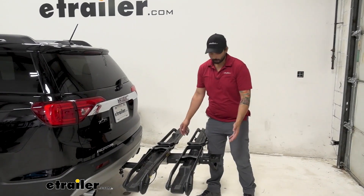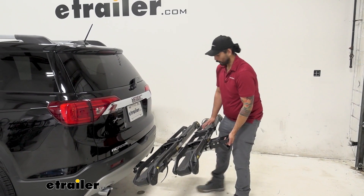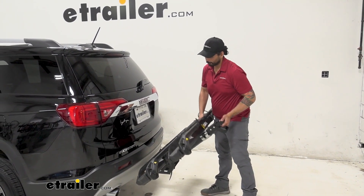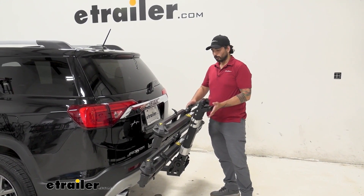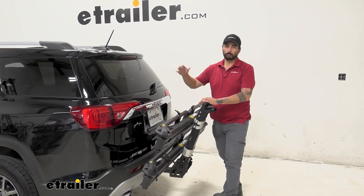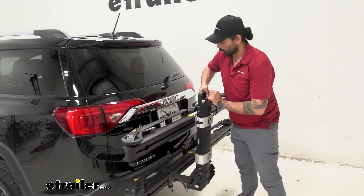You can also fold this rack up to save some space in a garage or in a parking lot — just pull on this handle that we used to tilt it away. It does have two stopping modes in the folding-up position, which would be great if you had a spare tire on the back of your vehicle, but today we're just going to bring it all the way up.